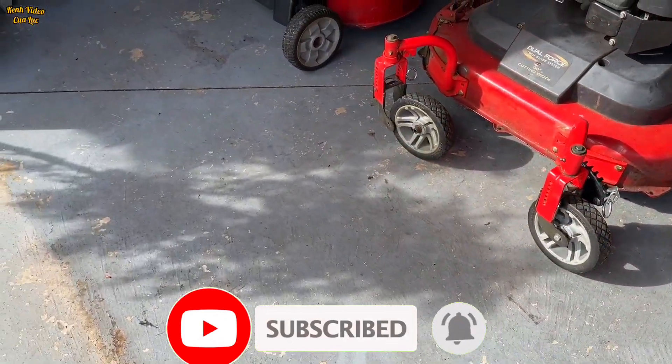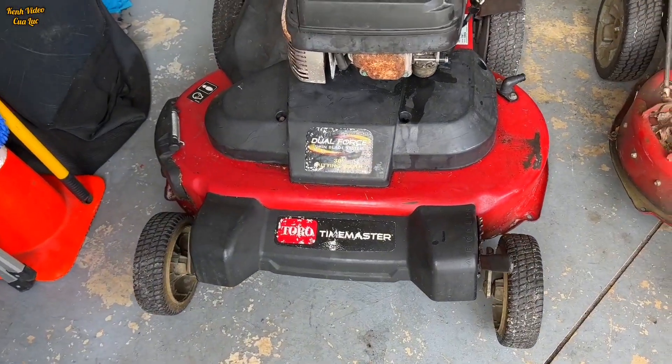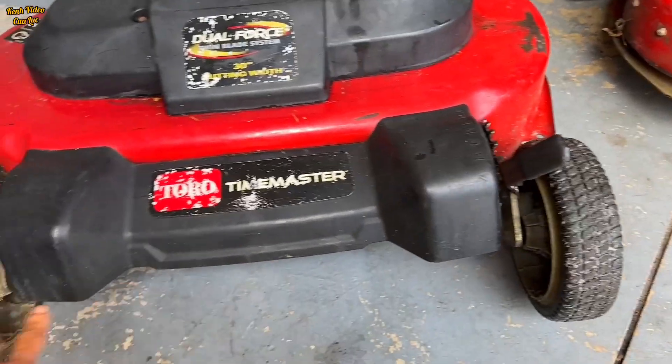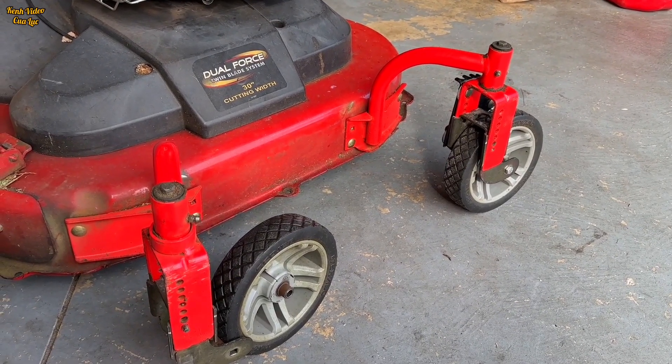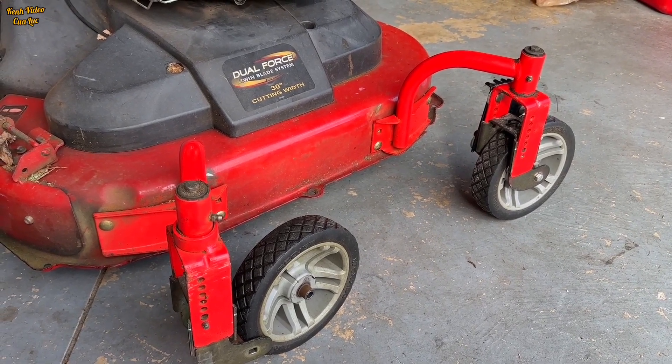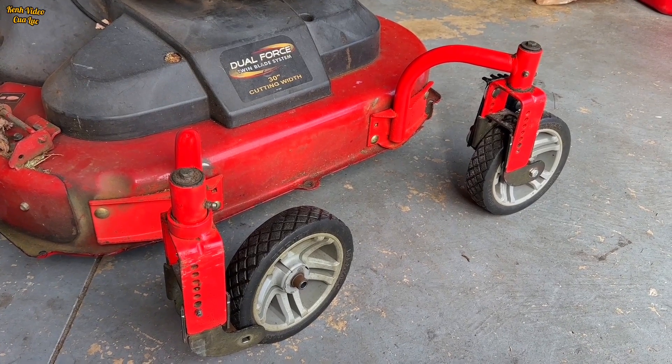Hello everyone. Today I have a video I would like to share with you guys. This video is about lawnmowers. I am going to upgrade my Toro Time Master from this to this. There are two ways to do it — one is the easy way and one is the complicated way — but I will share with you the way I did it.